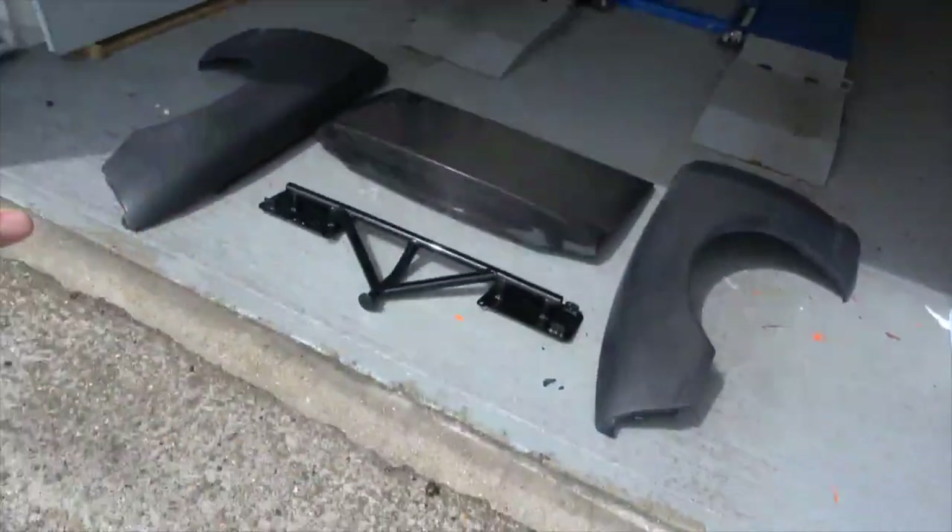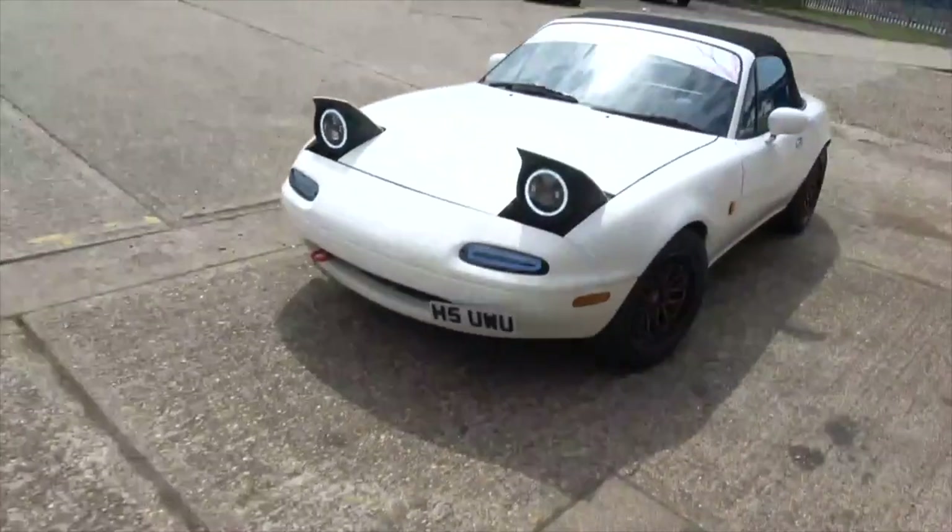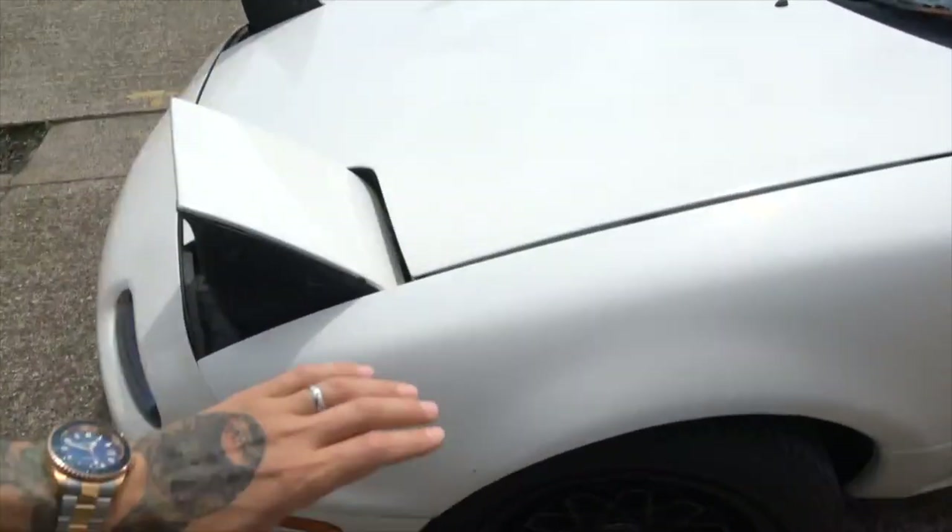We've finally got everything needed for the underside restoration and upgrades. I've got the coating for the underside sorted - the only thing I'm still missing is wire wheels, but we'll get them just before we need them. There's so much stuff coming with that car it's unreal, but today we're focusing on these bits.